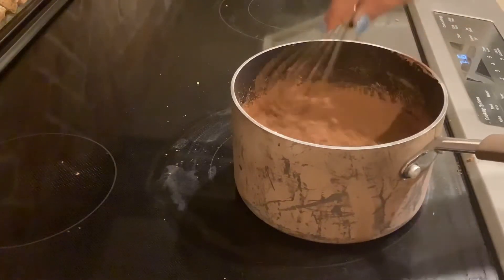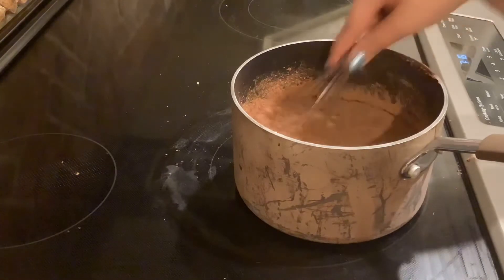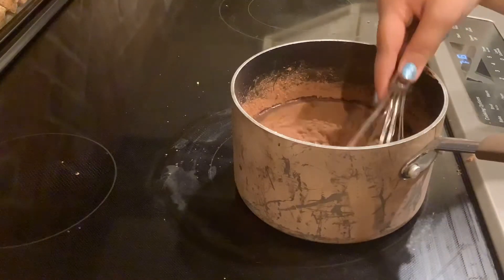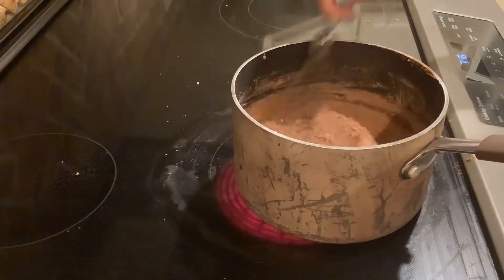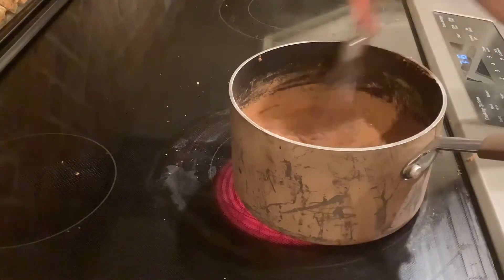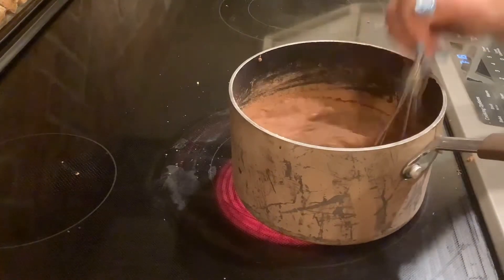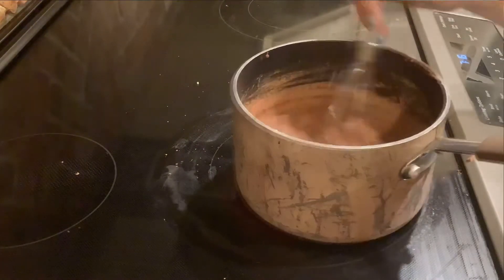We're just going to slowly mix it until it is boiled. It's on medium heat so this is going to take a long time. Just whisk, whisk, whisk and I will see you guys once this is all mixed together and it's boiled.